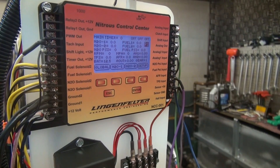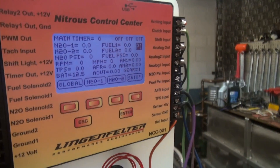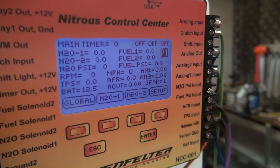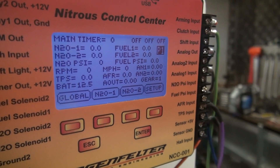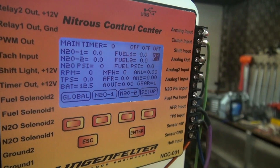On the next row you've got nitrous one duty cycle and fuel one duty cycle. And then on the next row you've got nitrous two duty cycle and fuel two duty cycle. Then the next row you've got nitrous bottle pressure and fuel pressure.